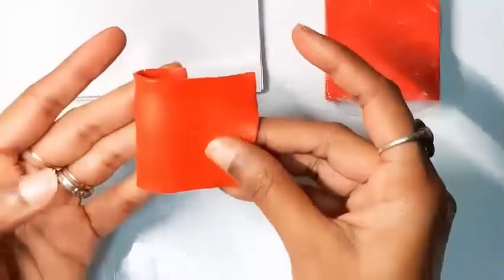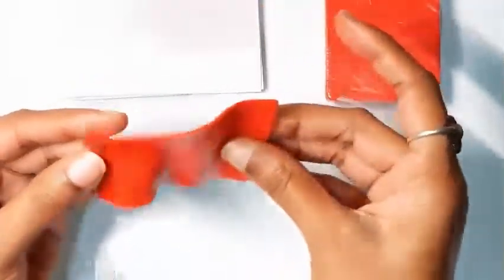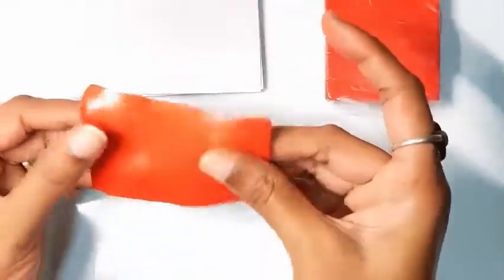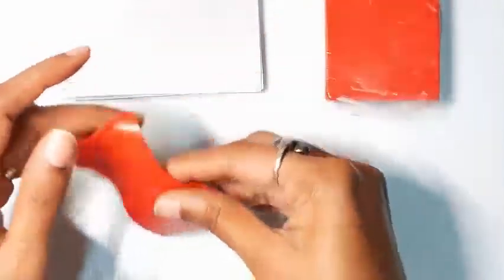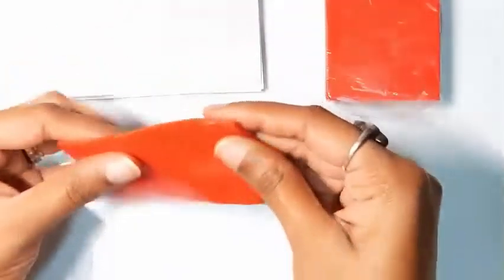I finally managed to condition the clay. Quite happy with how it feels — no cracks, no bubbles. The next test will be how it cures under the prescribed temperature and bake time. Let's see how this clay performs under the temperature prescribed on the packaging.